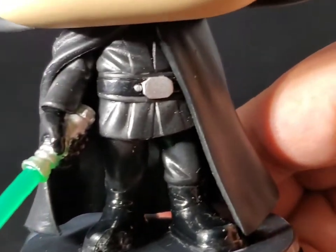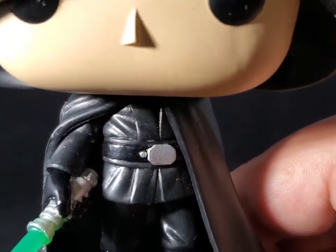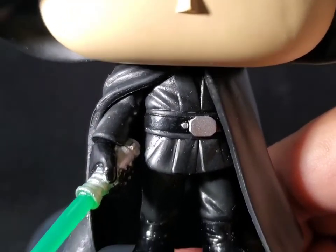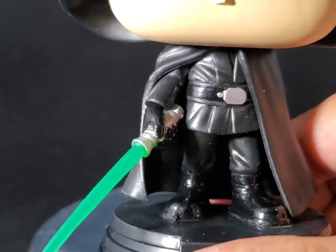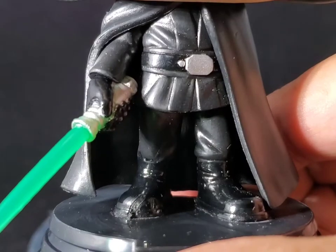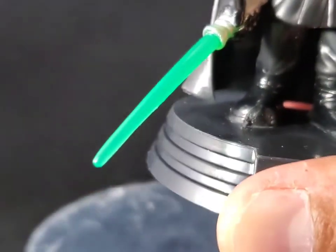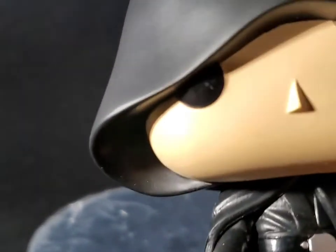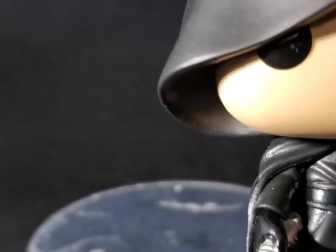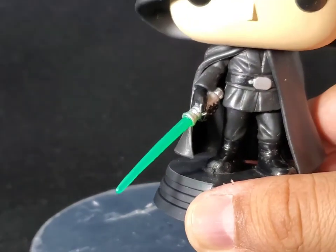Just wanted to give you a closer look at the detail of his Jedi robes. If you're a Pop collector that doesn't take Funkos out of the box — I keep them in the box but I take them out for display in videos. You can get a better look at his Jedi robe, his glove, and of course the lightsaber itself, as well as the Funko head. Not too much going on there, but of course he is wearing the hood, so it just works out for this particular Funko Pop.